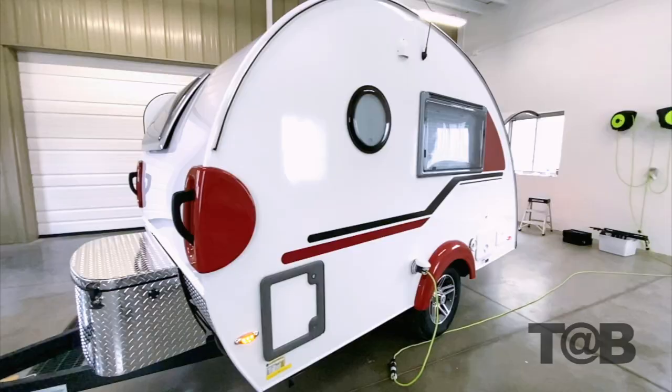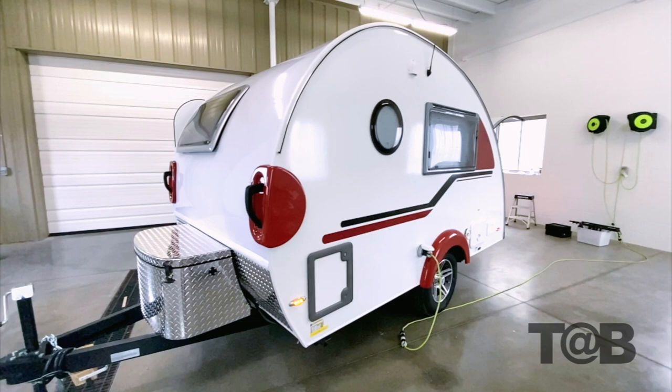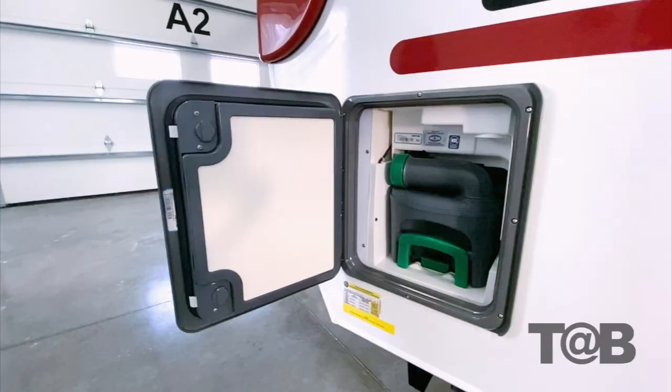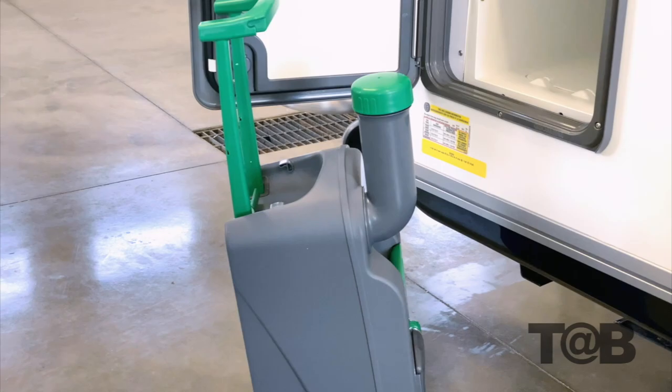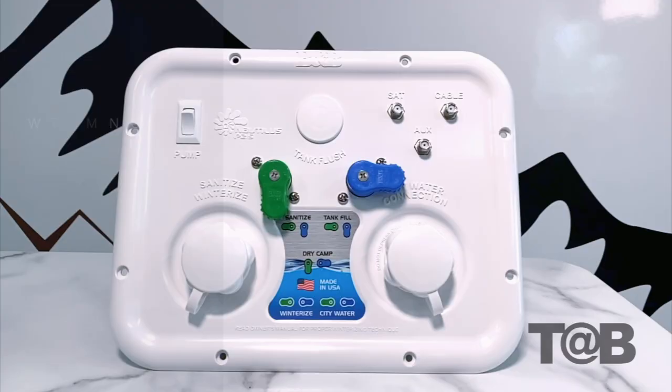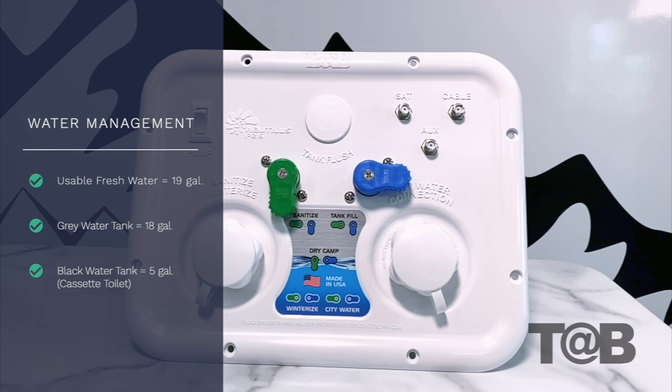We solar prep each tub with a plug. The compartment towards the front on the driver's side is the access panel for the new cassette toilet black tank. Moving to a cassette setup is one of the largest changes we made to the TAB 320 unit. It has a 5-gallon tank that easily slides in and out of the compartment. The tank is equipped with wheels and a suitcase-style pull handle, making it easy to transport and dump.